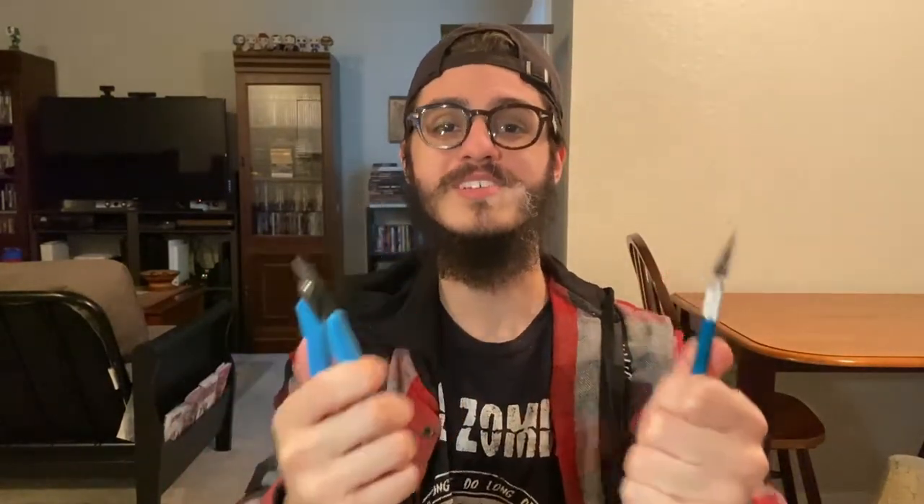Hello everybody, my name is Jacob from the Dry Paint Pot and welcome back to Hobby Mistakes, the show where I make all the mistakes with my models so you don't have to. Today's episode is going to cover the four easy steps to properly building your models, so stick around.